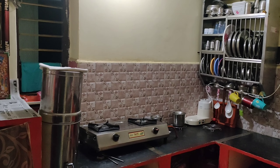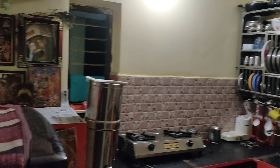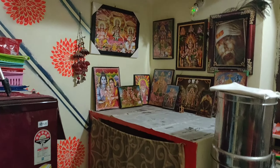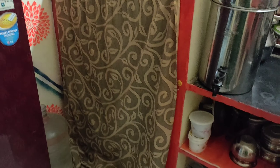You can see the door and the layout of the house. There is an onions tray next to the fridge. There is a gap in the kitchen, and there is a God's corner in the kitchen.